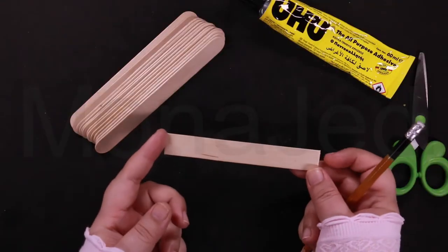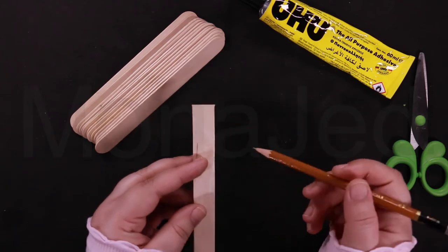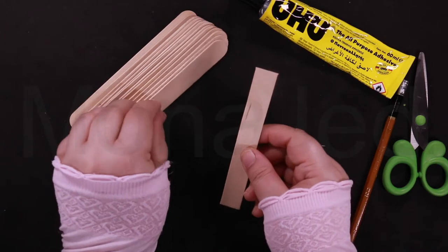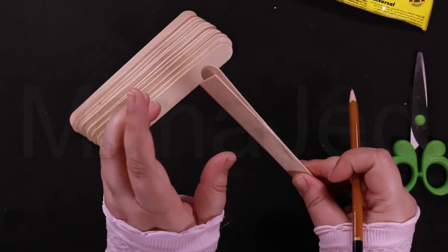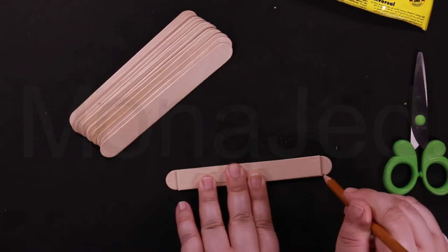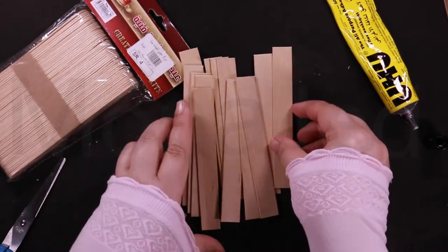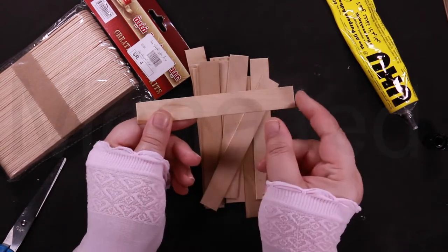Take a popsicle stick and make sure that you get rid of the tips. Do that with all the other popsicle sticks. You can use the popsicle sticks as is, but cutting off the ends will give it a more palette look. Just make sure they're all evenly sized when you get rid of the rounded tips.